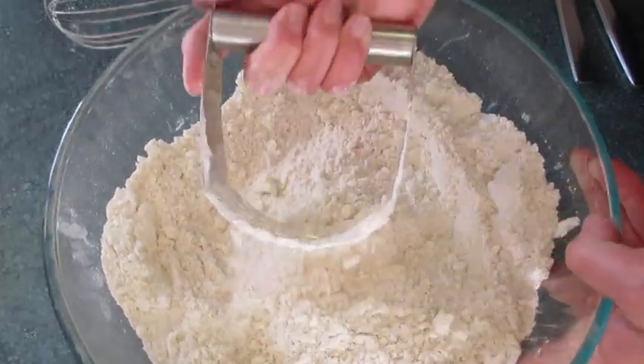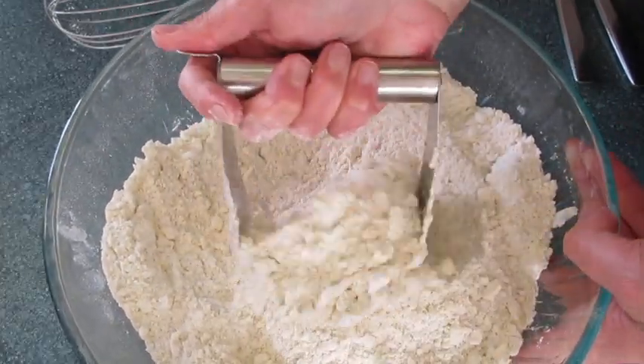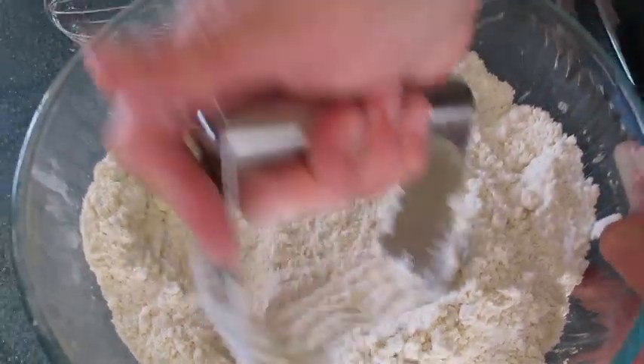You want this looking like cornmeal — spend some time cutting in that shortening with your dry ingredients. You see that? It looks like almost a cornmeal texture. That's what you're looking for.